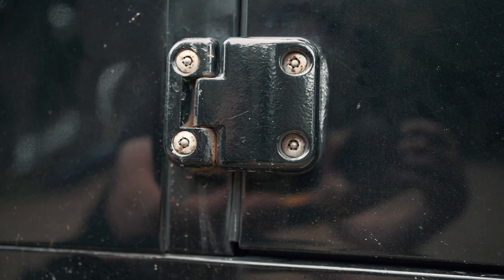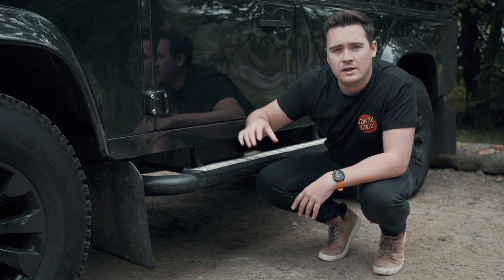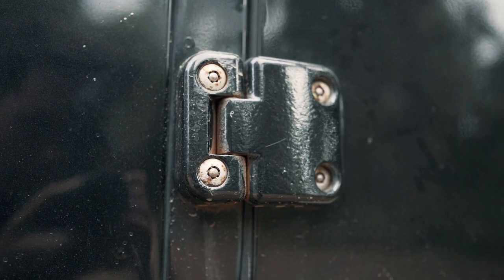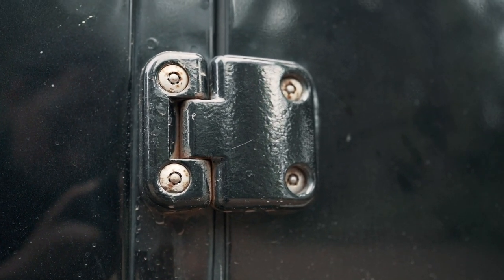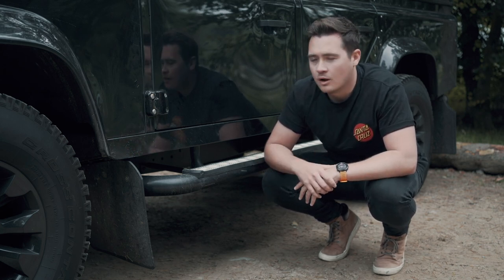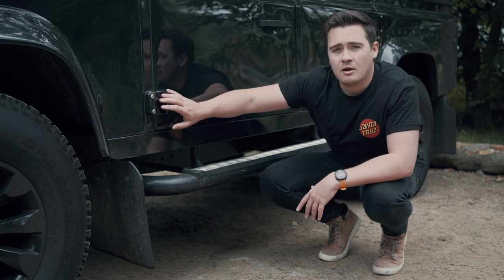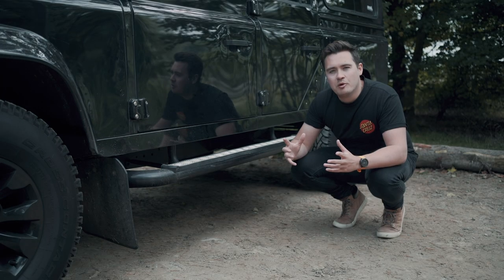Another problem on pretty much all Defenders is that the door hinges can start to rust out, and that means when you open the door it doesn't feel as secure and the door will generally wobble on the pins. In particular the front door hinges on Scout have really started to rust out. There are several producers of aftermarket door hinges — they often supply a billet hinge which means it won't get this rusting problem in future — so that's something I need to look at pretty much ASAP to ensure the doors are still secure.